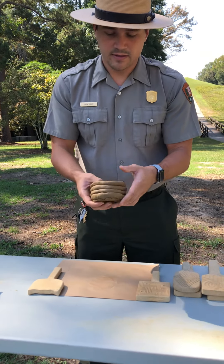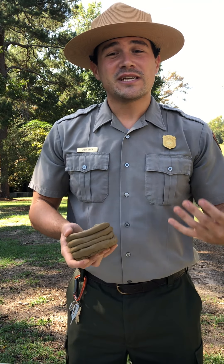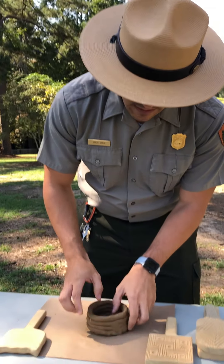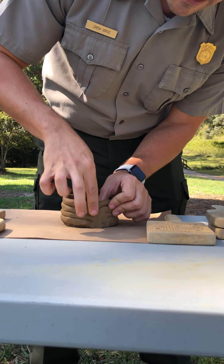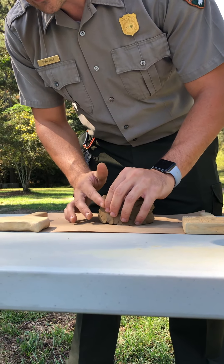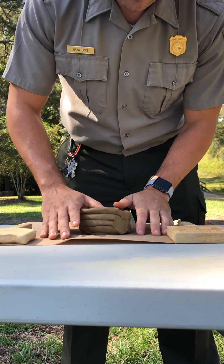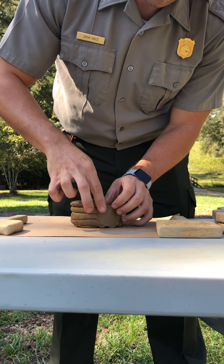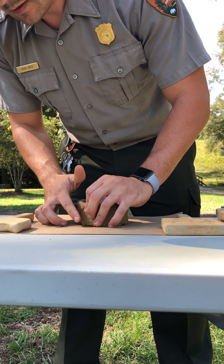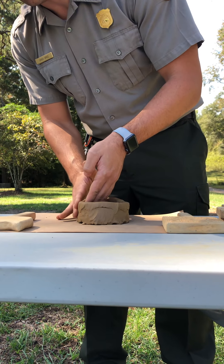Now you can see that it does look like a bowl but there are all of these ridges. To get rid of those ridges we are just going to rub our finger down the side and smooth that out. I'm going to do that around the entire outside of the bowl first, and then we are going to do the inside as well, making it nice and smooth so you can actually see the stamps we're going to be putting on the outside.